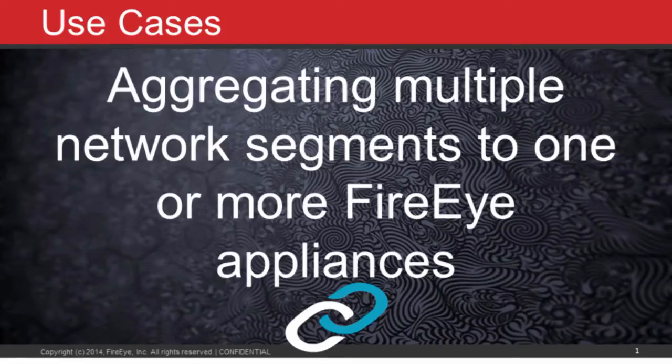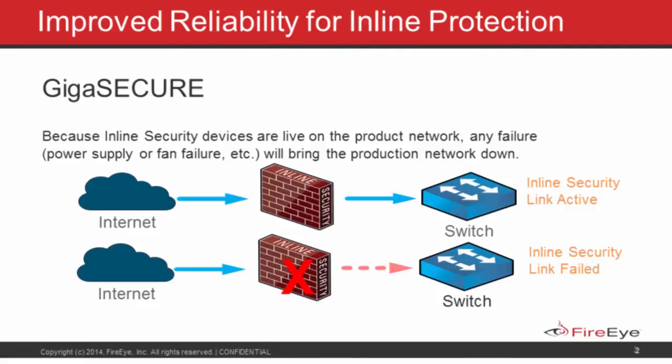You obviously can't afford to put monitoring and security tools on every connection throughout the network — it's just cost prohibitive. So it makes much more sense to aggregate the traffic and centralize your monitoring tools, which allows you to forward low-utilization links back to a central site. Gigamon came out with the GigaSECURE line of inline products that helps avoid the problem of an inline tool becoming a single point of failure.